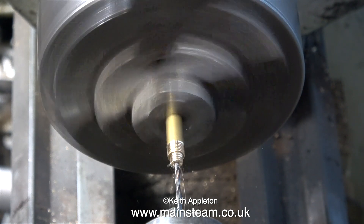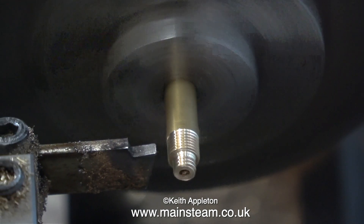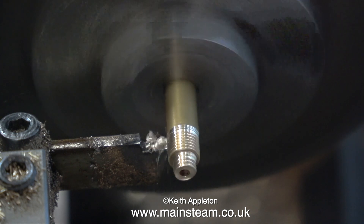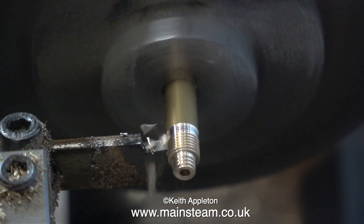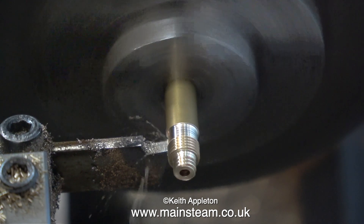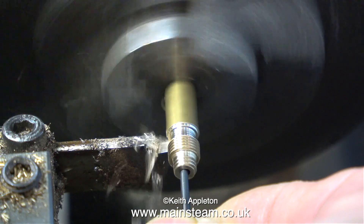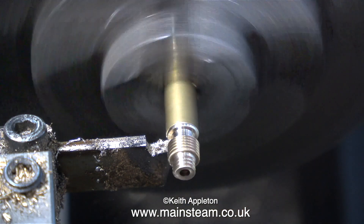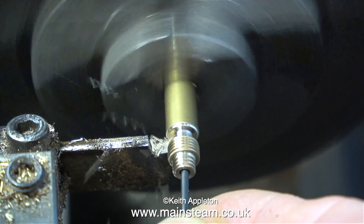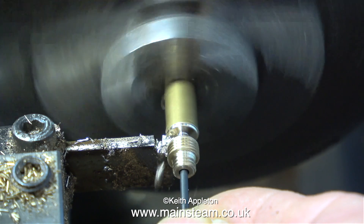Time to part it off. Here's a top tip: when parting off, to prevent the finished part from dropping into the chip tray and never being found again, use a small drill bit to catch the work when it parts off. Always use a very small diameter twist drill — not one the same size as the hole, otherwise the work could grab it and drill a hole in your hand. The second tip: just before you finish the parting-off operation, clean up the edges using a fine file.